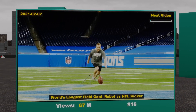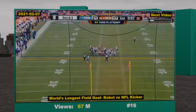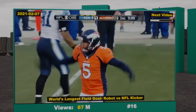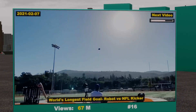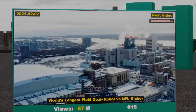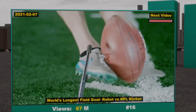This is Matt Prater — he's the place kicker for the Detroit Lions. He holds the NFL record for the longest field goal ever, which means he's really good at kicking footballs. And this is a robot I made which, not to brag, is also really good at kicking footballs. So to settle who's better between the two of us, we're going straight to Detroit, mano-a-mano, man versus machine.